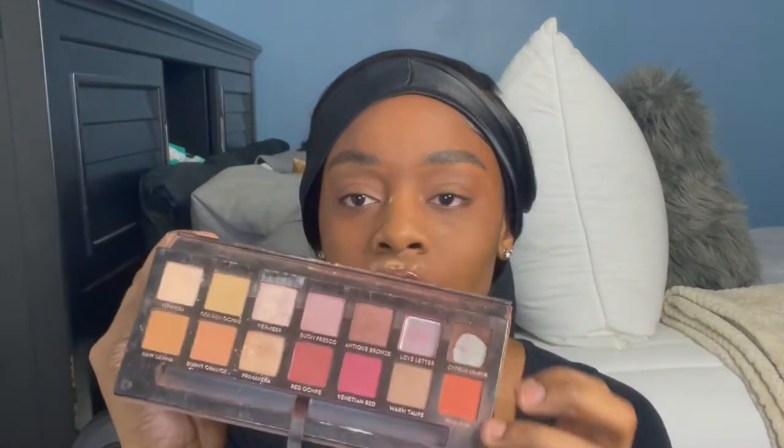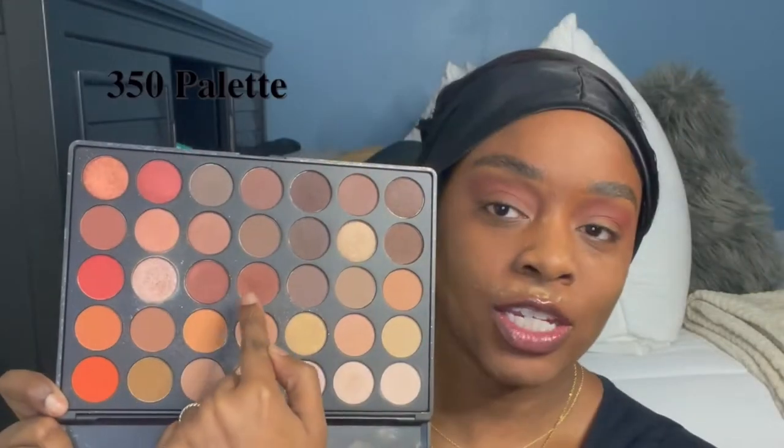I'm using this old Morphe palette — going in with a caramely brown shade and a copper red shade to set a base on my eyelid. These are honestly my go-to shades if I just need something on my eyelids. Then I'm taking my burnt, beat-up Modern Renaissance palette from Anastasia Beverly Hills and I'm going to take the color Red Ochre and this very center brown shade.